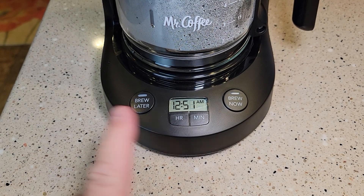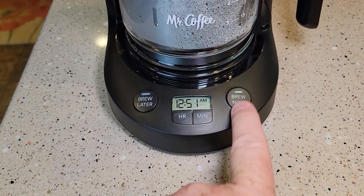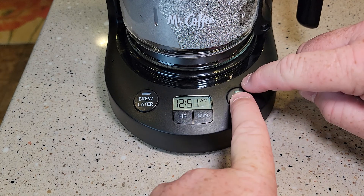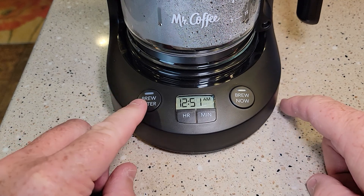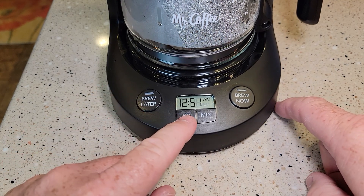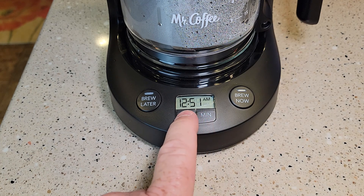Here we have the control panel. This is the brew later button. If you want to brew a pot of coffee right now, you're going to hit that little button and the LED light is going to come on. But that's not the button we want to use — we want to use the brew later button. But first you have to set the time. These things lose their time if you lose power; it's going to say 12 on it. So let's set the time.